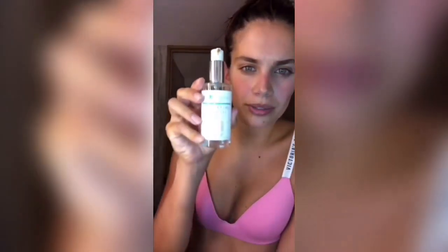First, on my skin, I'm going to start with this one. It's from The Organic Pharmacy, and it's like a gel tonifying rose and myrtle. It's all organic, and it's for dehydrated and sensitive skin. So I'm just going to put a few pumps.